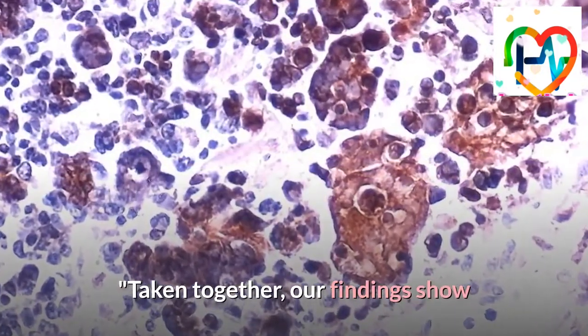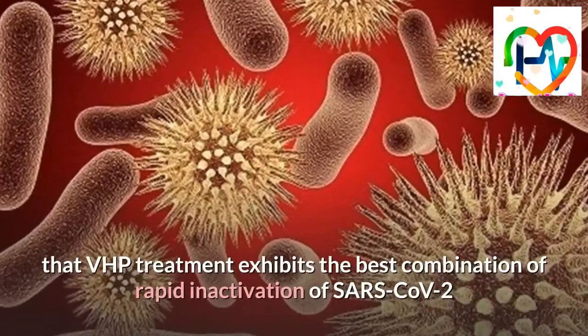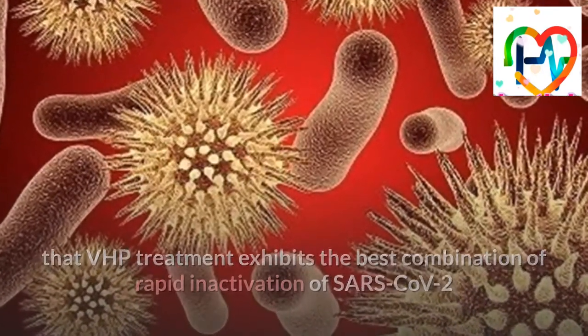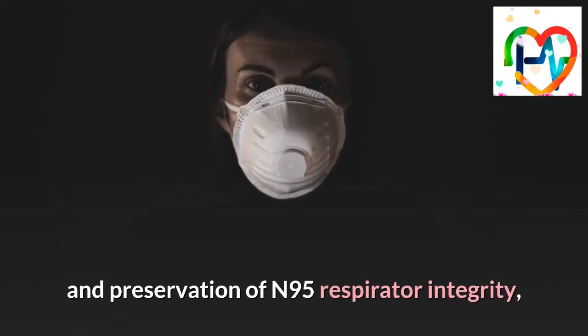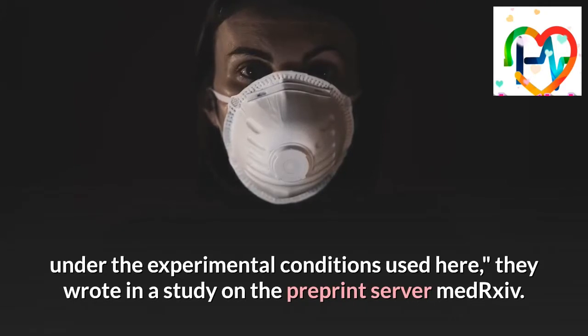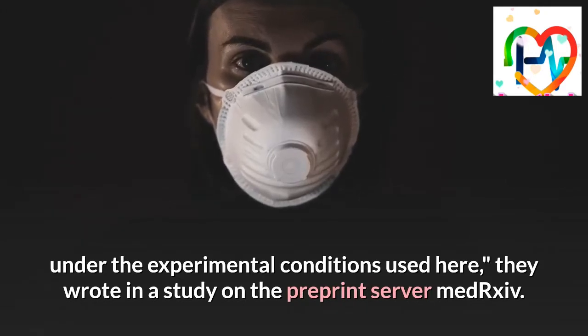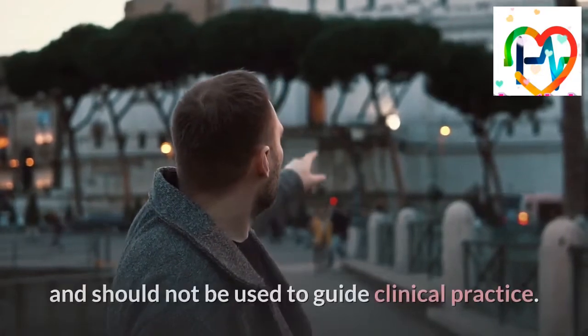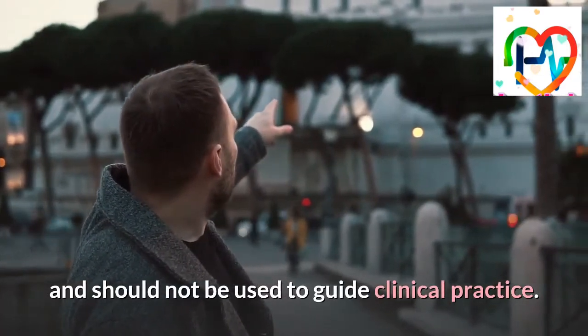"Taken together, our findings show that VHP treatment exhibits the best combination of rapid inactivation of SARS-CoV-2 and preservation of N95 respirator integrity, under the experimental conditions used here," they wrote in a study on the preprint server MedRxiv. Preprint studies have not been peer-reviewed and should not be used to guide clinical practice.